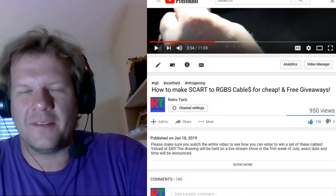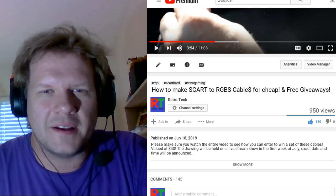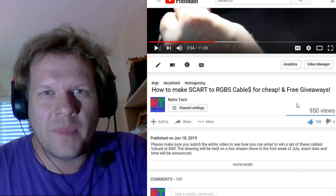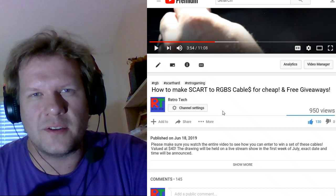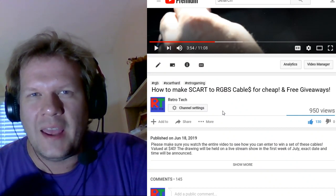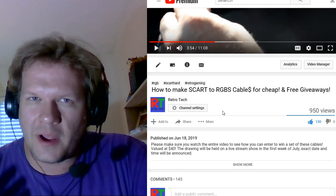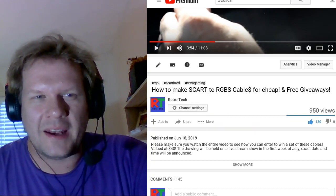Hey, and welcome back to Retro Tech. First off, I want to say a special thank you to everybody who entered into the contest on the video about how to make SCART to RGBS cables for cheap and the free giveaway. I do have all the entries ready, and I did respond to anybody who entered with a number. Coming in a couple of days, we're going to have a live show where I will do a drawing through a random number generator, and whoever's number comes up will be the winner of the free cables.